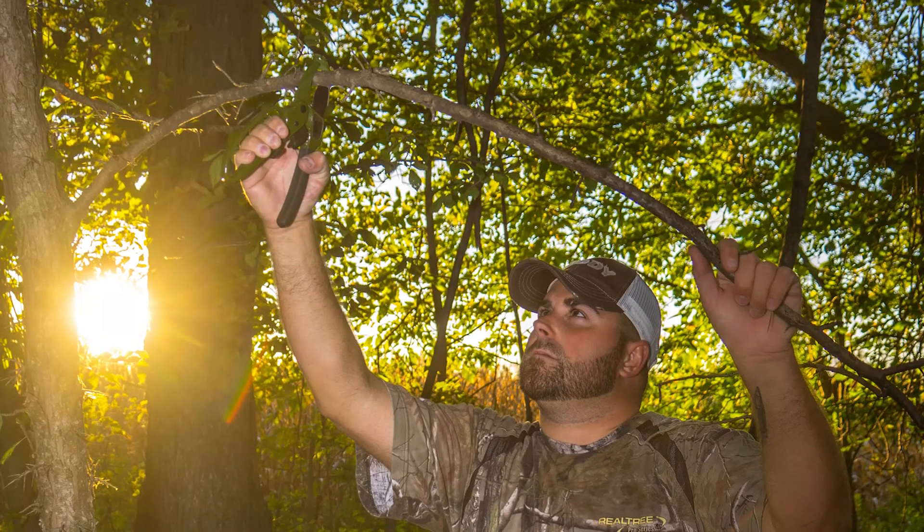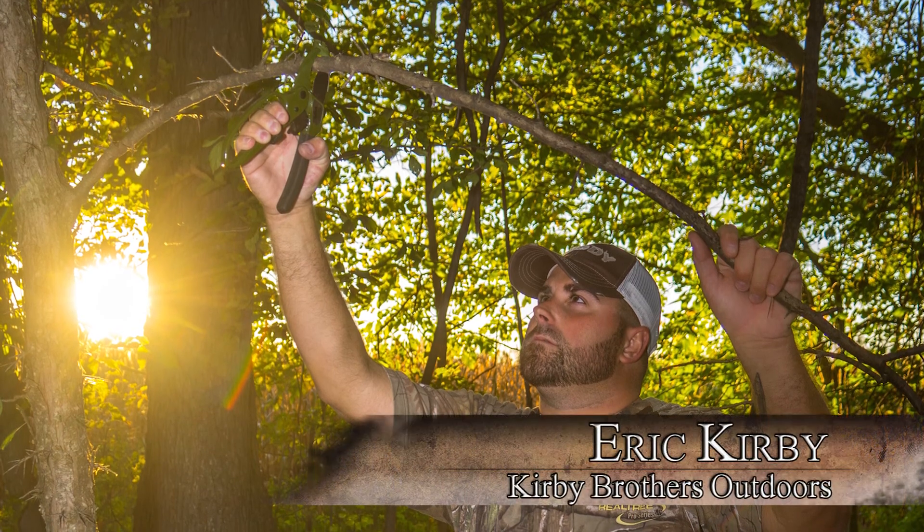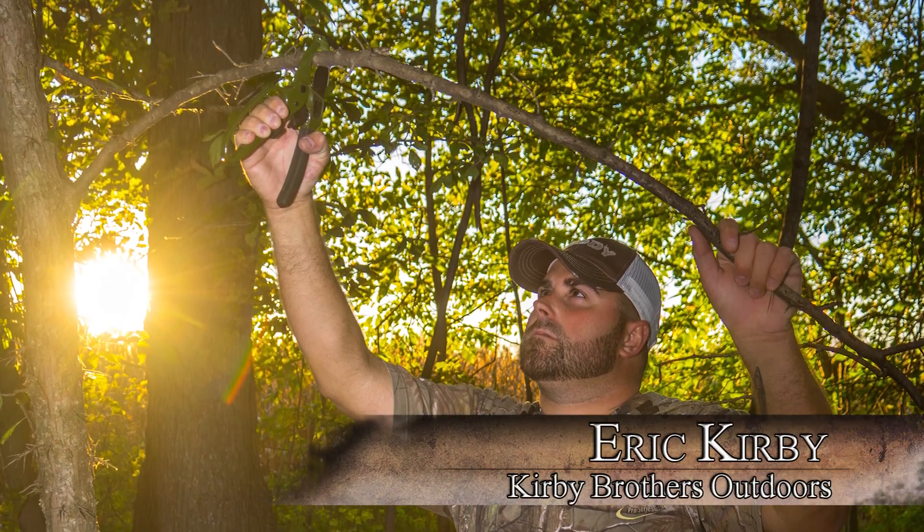Another cool thing about this product is it's guaranteed. This isn't the kind of pruner you're going to be buying a few years later because it's broken or something like that. No, this is a lifetime guarantee by Easy Cut. They've been in business for 30 years now and they've honored warranties from the 1980s. So that tells you something about how they stand behind their product, and if they do have an issue with it, they'll take care of you.